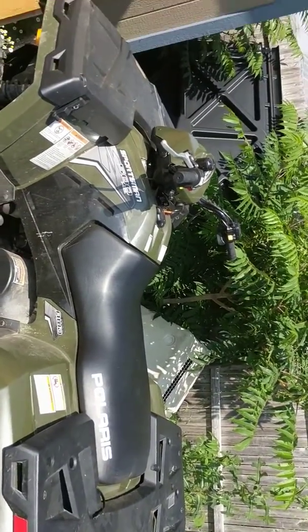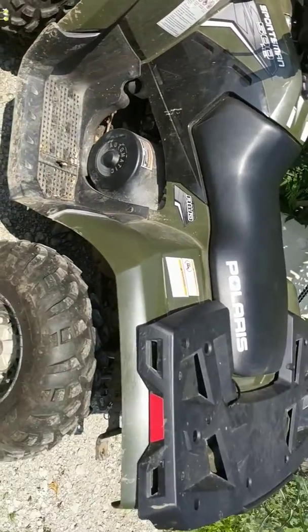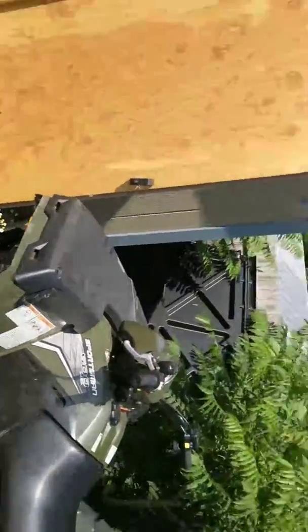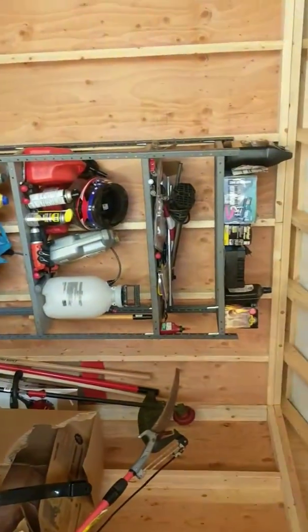Since Papa likes to show us all his garage, here's my little building. There's my four-wheeler — I just backed it out, I'm gonna mow the grass. Here's my little building, kind of dark in here, but not a whole lot to see in it, some shelves.